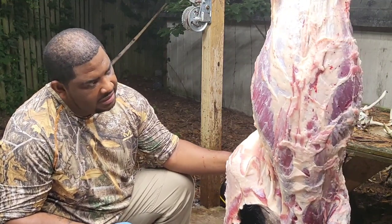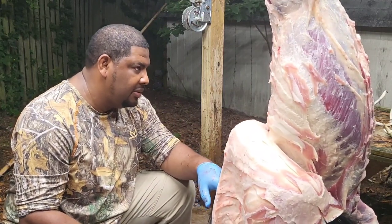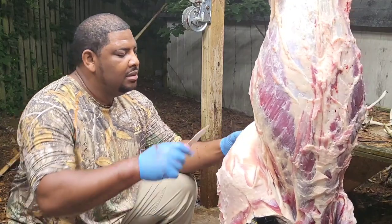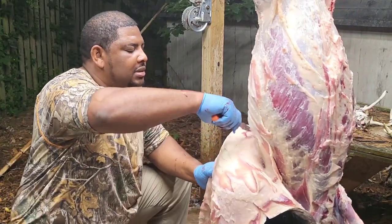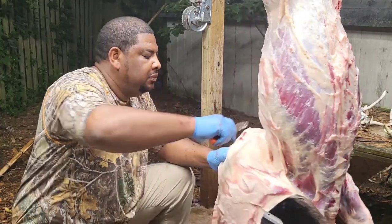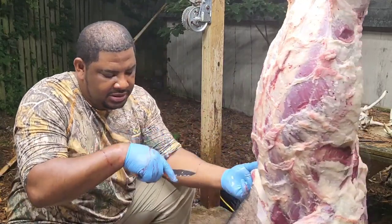They use that for fighting and everything too. But this one's got some good fat — nice, healthy hog. I'm going to see what I can do with this Outdoor Edge knife. I'm going to see just how far I can go with this one knife — I'm going to have the smallest of a set.